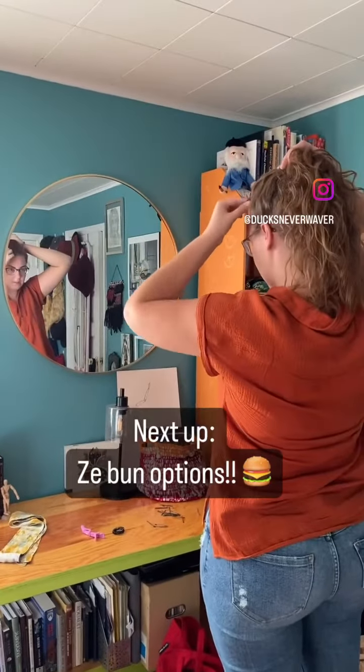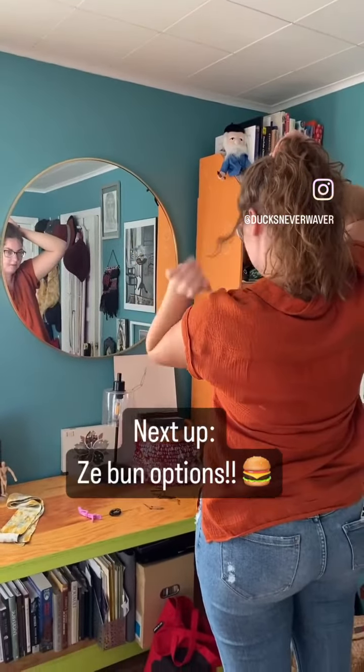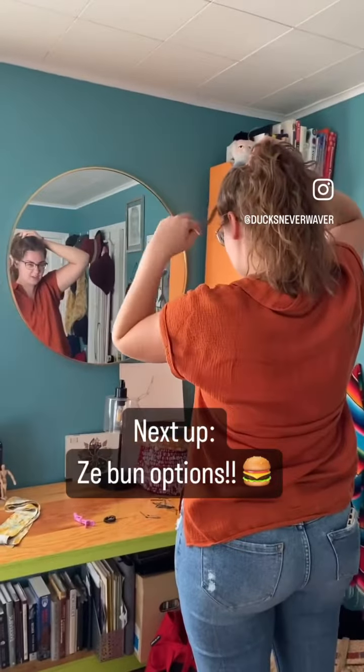There's only one kind of bun that I do and it's just a messy bun. I just haven't figured out how to do any other kind of bun.